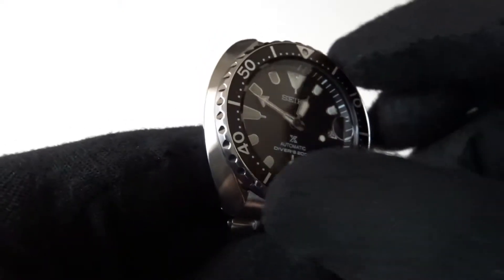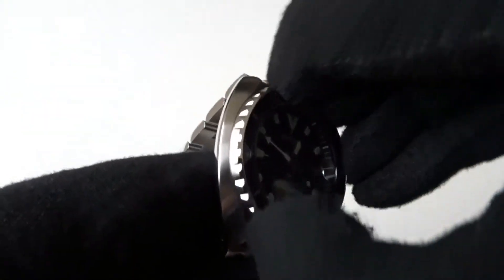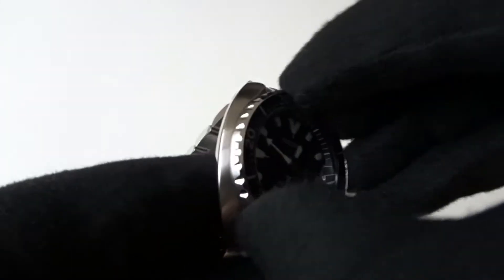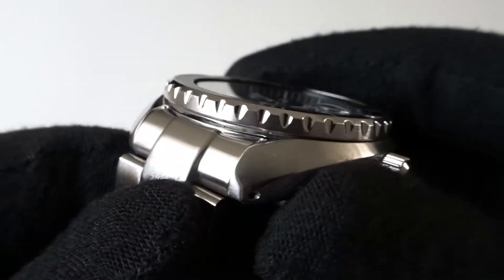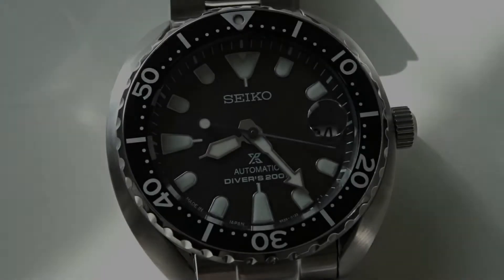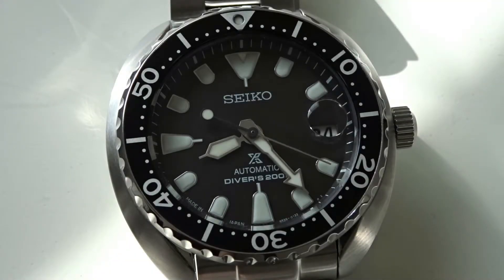The 120-click unidirectional bezel isn't the easiest to rotate on my model — it's quite stiff, and the small shallow grooves in the bezel don't help much in providing a firm grip. The aluminum bezel insert is the standard Seiko style with numerals every 10 minutes and dots in between, and there's an arrow marker at 12 which has an embedded lume pip.